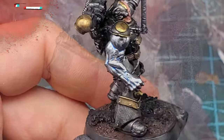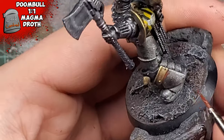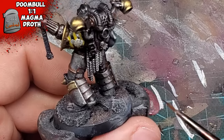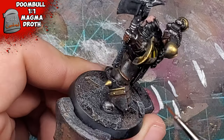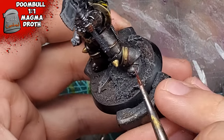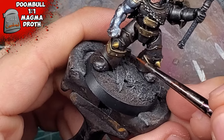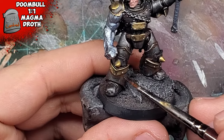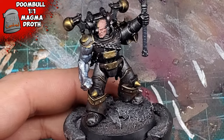To finish up the armor, into all the recesses I'd wash some Doombull Brown mixed one-to-one with Magma Droth Flame, slightly watered down. This makes for a perfect rusted color and it really helps with how dull the armor is. I'm really happy with how this turned out. Watering it down really helped with applying it in different areas, as some areas I wanted to be more rusted than others. I'd also apply this all over the miniature — much stronger in the recesses but very thinned down on the broader sections.